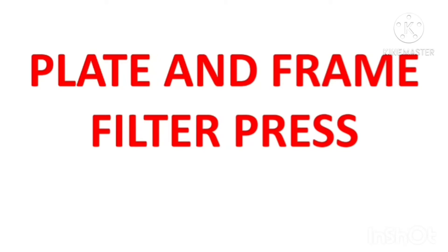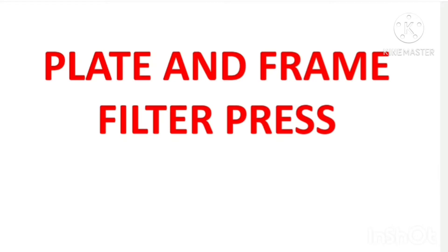Hi, hello everyone, welcome to Shruti's Vama World. Today I am going to talk about plate and frame filter press. Plate and frame filter press is a filtration equipment, and this equipment works based on surface filtration. The main mechanism behind the working of plate and frame filter press is surface filtration.